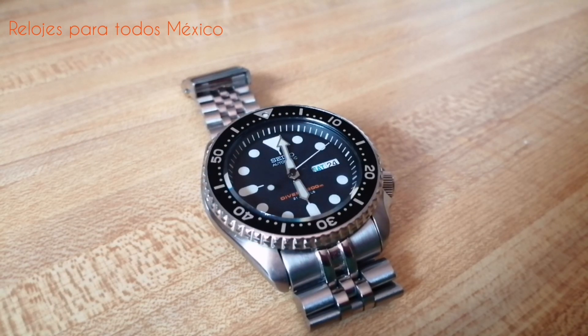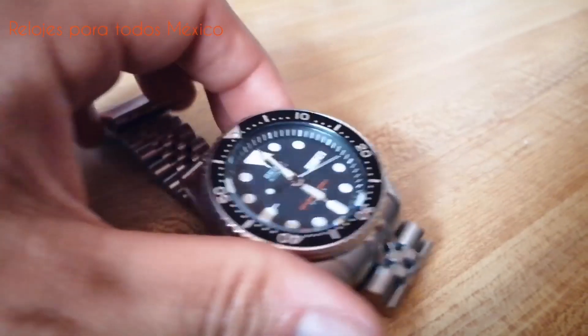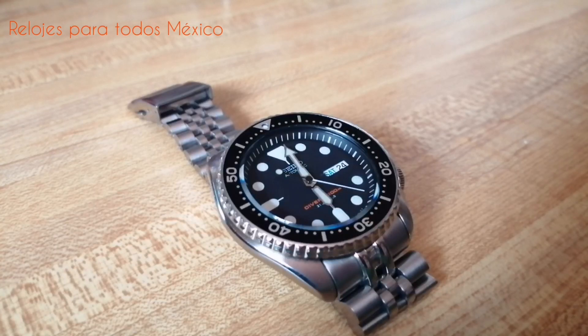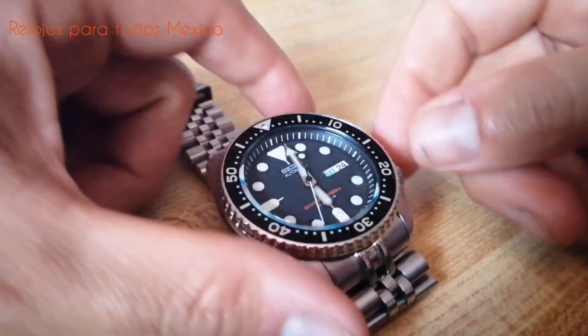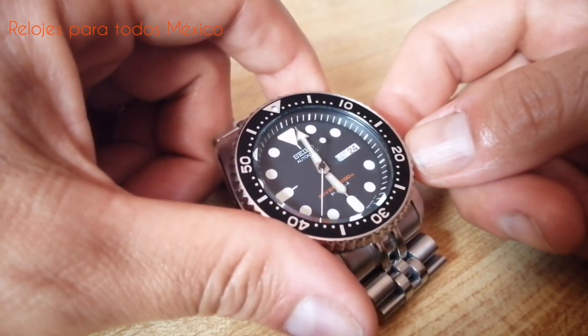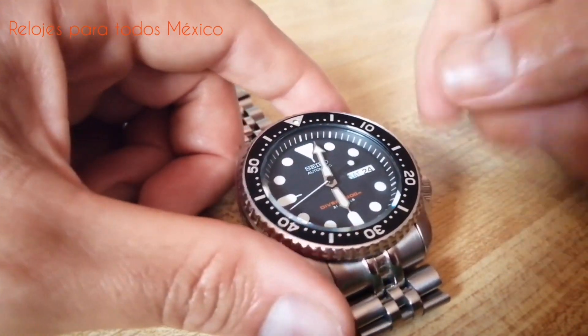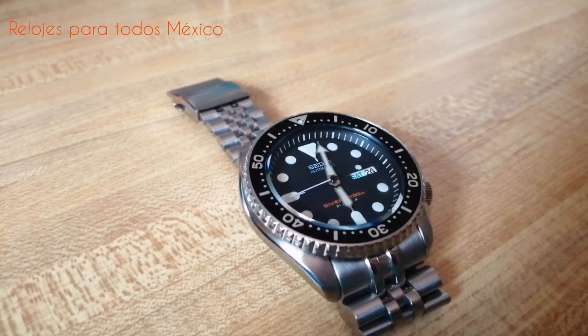El bisel en este modelo, el SKX-007, es negro como el resto del reloj, la esfera, y tiene un giro unidireccional a 120 clics. Este modelo tiene su hermano en el SKX-009. La diferencia es el color: mientras el 007 es de esfera negra y bisel negro, el 009 tiene un fondo de esfera en azul muy oscuro con un bisel azul y rojo tipo Pepsi.